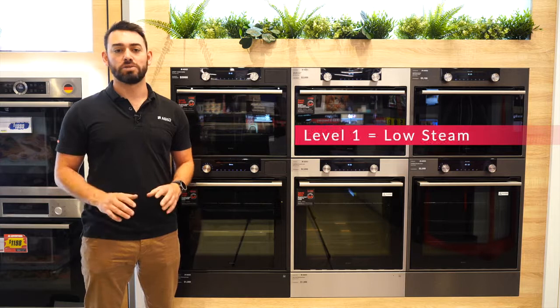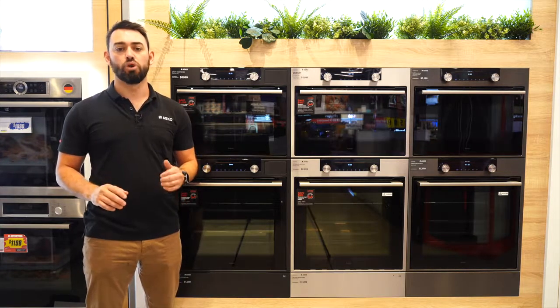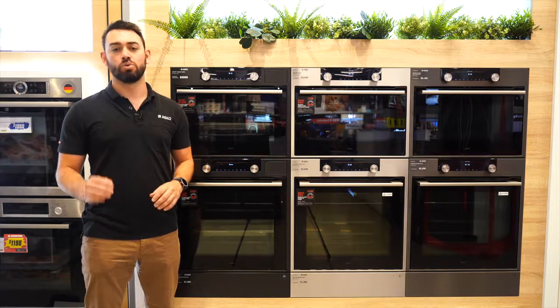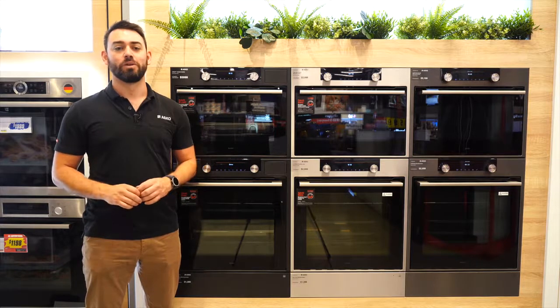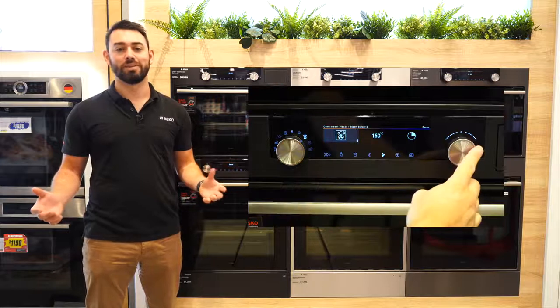Level one is low steam and the best one to start off with. It's perfect for making roasts, bread and cakes taste even better. I always remember level one is perfect for general cooking. You then set your temperature, set your time, press the tick and you're cooking.